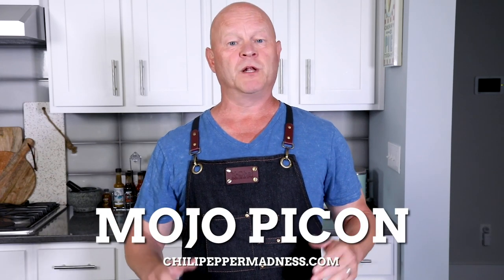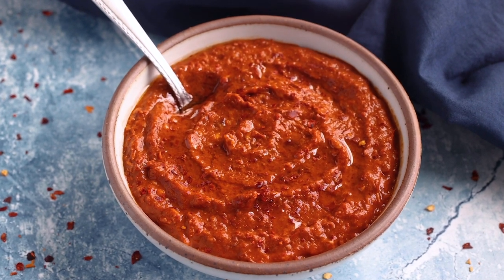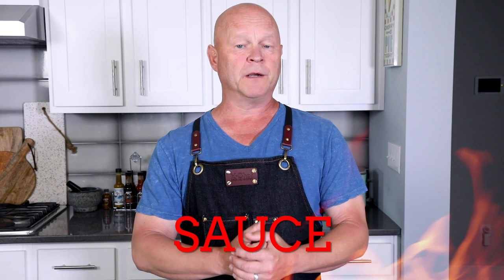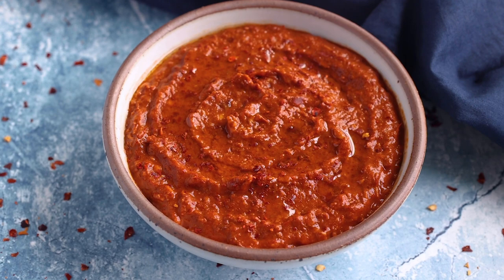Hey everybody, today we're going to make a recipe called mojo picón. Mojo picón is a hot sauce from the Canary Islands that I think you're gonna love. Mojo means sauce and picón means hot, and it's very similar to a Spanish romesco sauce which uses bread as a thickener. It's a very popular sauce — mojo picón is a nice hot version that is delicious with so many meals, so let me show you how to make it.